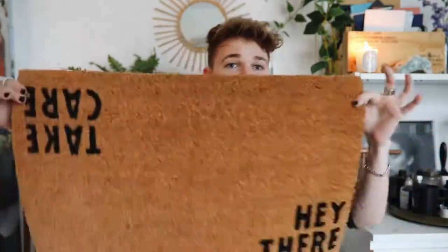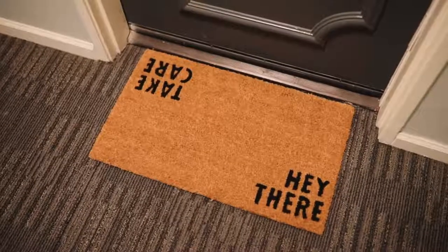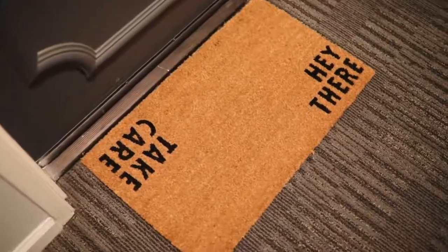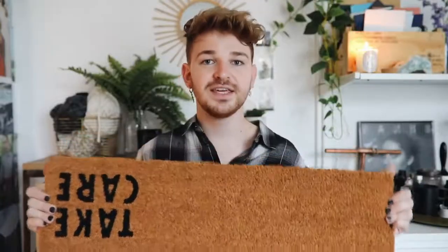The next item is actually a doormat. It is a full-on doormat from a brand called Halloway Mills — I'll link it below. It's such a thick, nice quality doormat for the price. It's funny and quirky: when your guest walks in it says 'hey there,' and when they leave it says 'take care.' I think anyone could have a doormat, especially in an apartment complex — just spark a little bit of your personality outside your door.